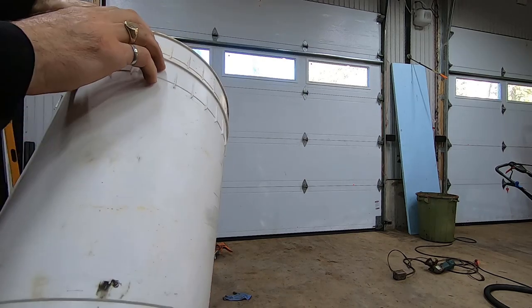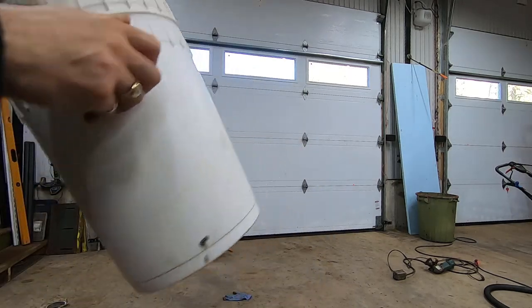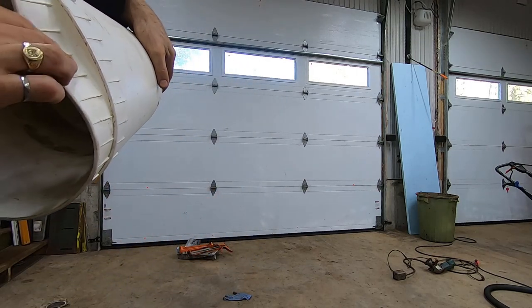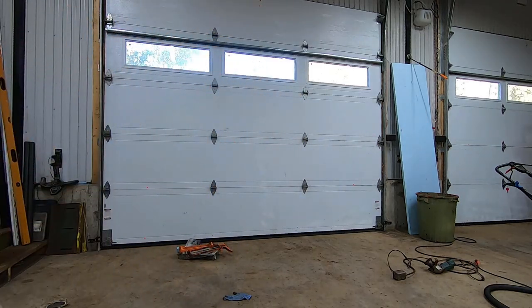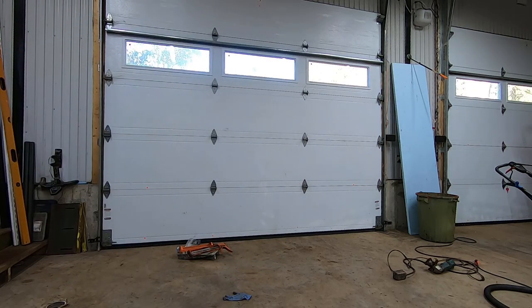I just pulled on them and pulled on them and they would not come apart. You can collapse one bucket — you can kind of do this — but I got thinking there's got to be an easy way to get them apart. Trust me, I'm pulling on those.